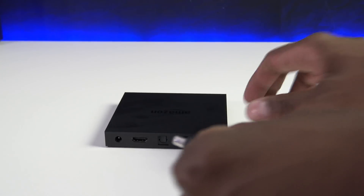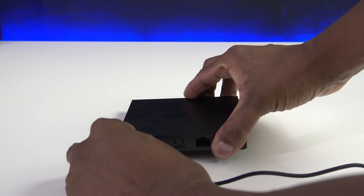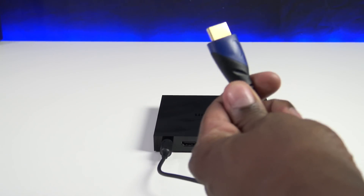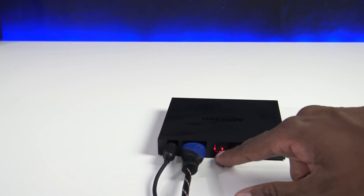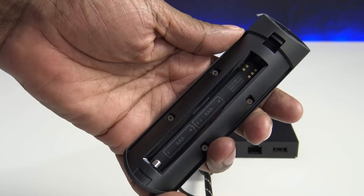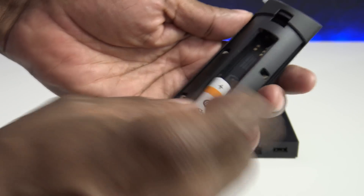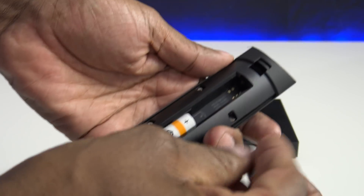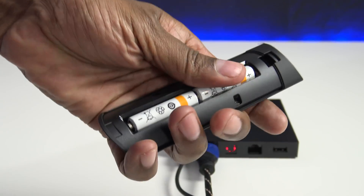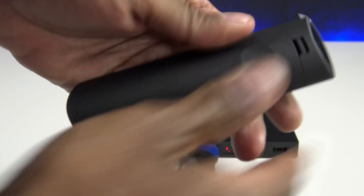Getting started is fairly easy. Once you plug the power cord into an outlet, go ahead and plug that into the power supply. Then take an HDMI cable and plug that into the HDMI on the back. If you don't have Wi-Fi, go ahead and connect the ethernet. For the remote, just install the AAA batteries following the directional arrows, then put the back cover on.